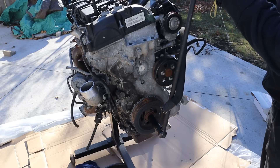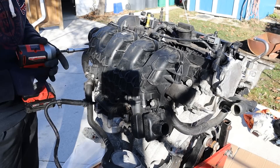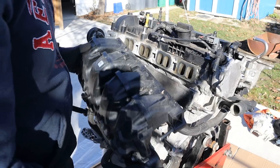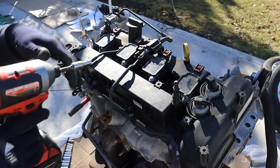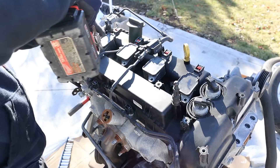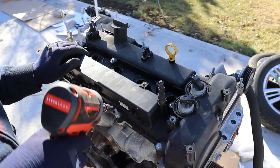The engine does turn over — the previous owner said it ran but ran pretty bad. First thing we're going to do is remove this air intake. Next up we're going to remove the coil packs, and then I'm going to remove all the valve cover bolts. These are 8mm.